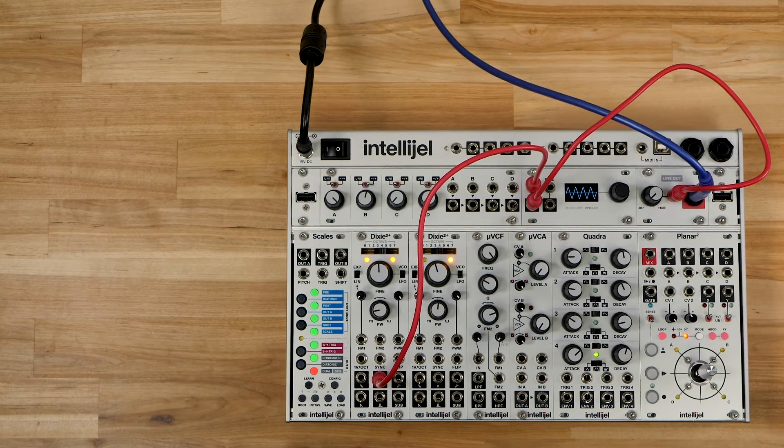Hey guys! In this video I'm going to do a quick walkthrough of Scales and how to set up a basic patch. If there's anything you want covered in more detail or if you have any questions, please leave them in the comments.